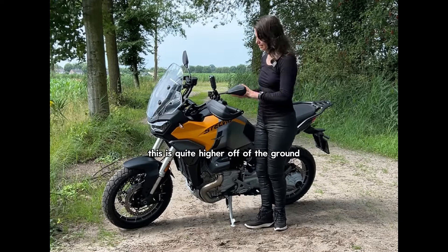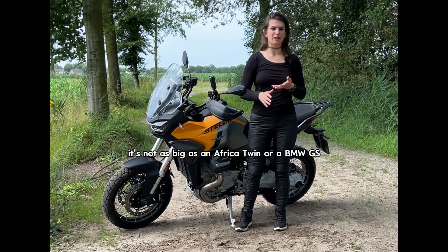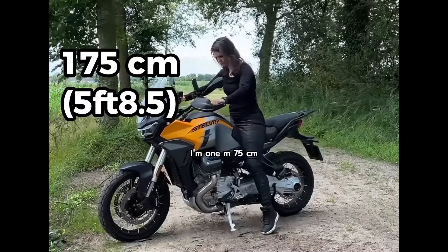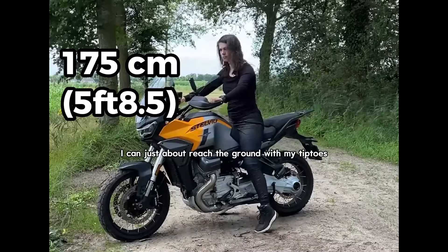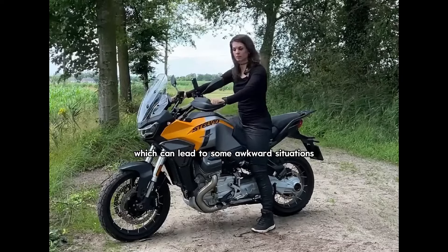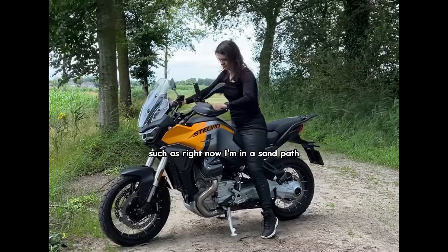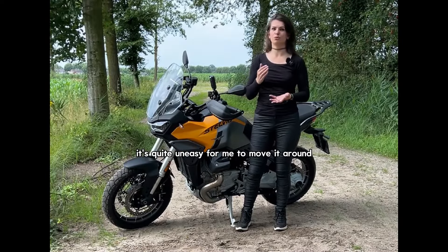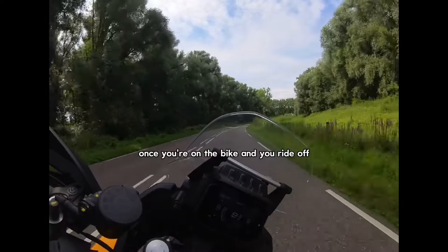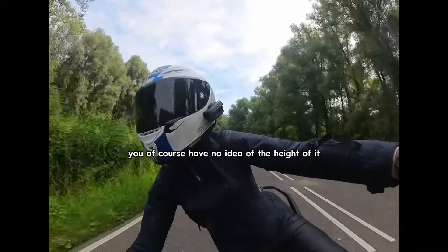First things first, this is quite high off of the ground. It's not as big as an Africa Twin or a BMW GS, but it is quite high up. I'm 1 meter 75 centimeters. I can just about reach the ground with my tiptoes, which can lead to some awkward situations — right now I'm in a sand path, and it's a little difficult for me to move it around. That said, once you're on the bike and you ride off, you have no idea of the height of it.